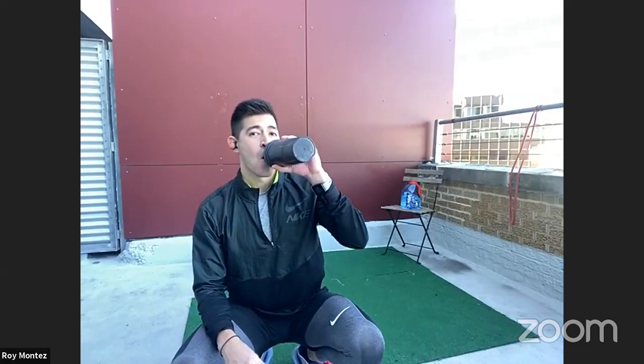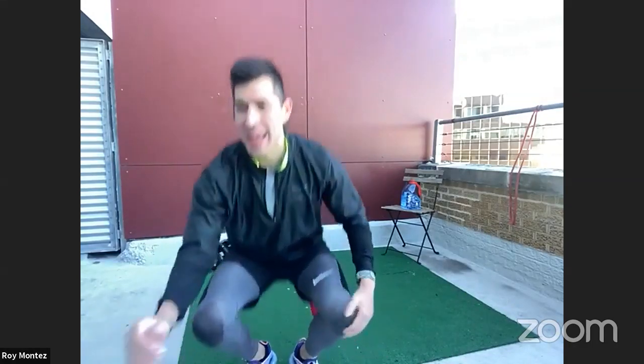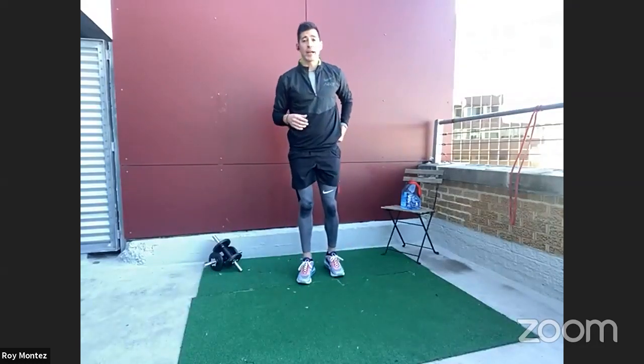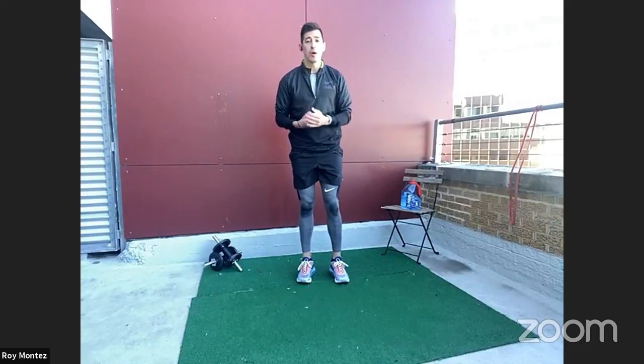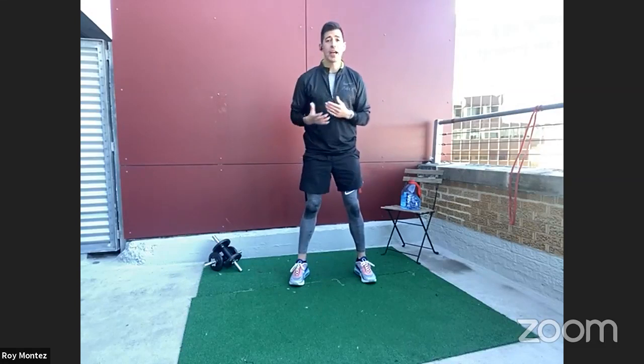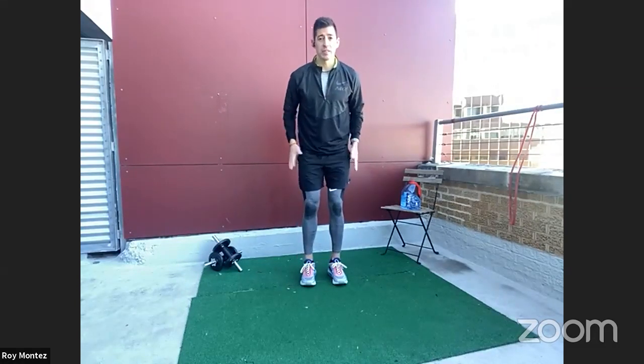Now that we're settled in, grab some water. We're going to jump into some dynamic stretching and then into our workout. Dynamic stretching up first. Before every workout we like to warm our bodies up, warm our minds up with some dynamic stretching to get prepared for the workout ahead.